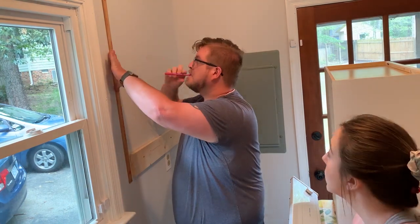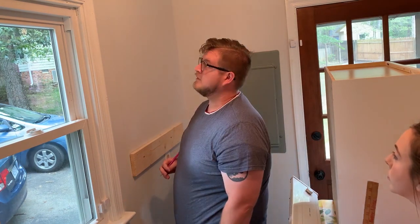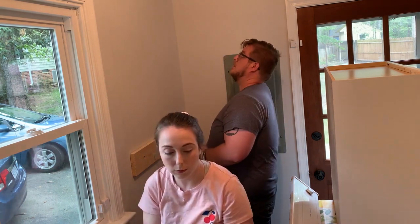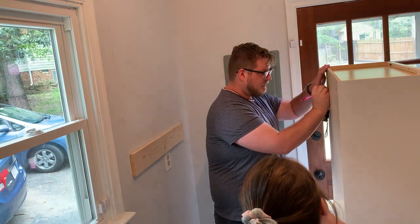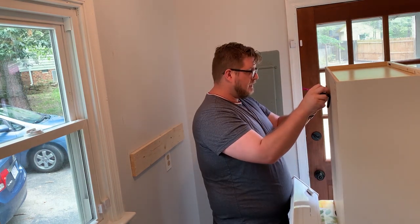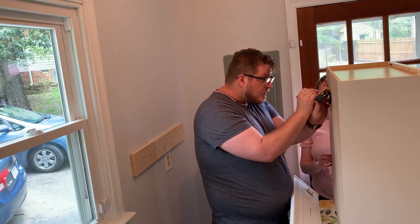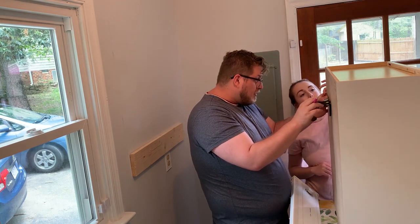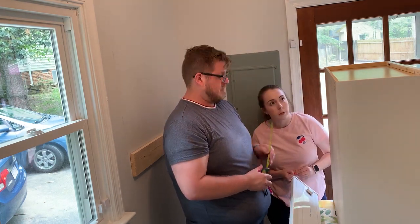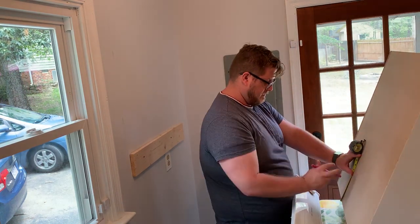After the cleat was on, we measured with the level exactly where the cabinet was going and drew pencil lines on the wall so we knew exactly where to put the cabinet and that it was perfectly level. Then Jack measured exactly where to put the pilot holes in the back of the cabinet. He knew where the studs were and wanted to make sure we drilled directly into them, so he triple-checked his measurements before marking the holes and pre-drilling small holes to make it easier.